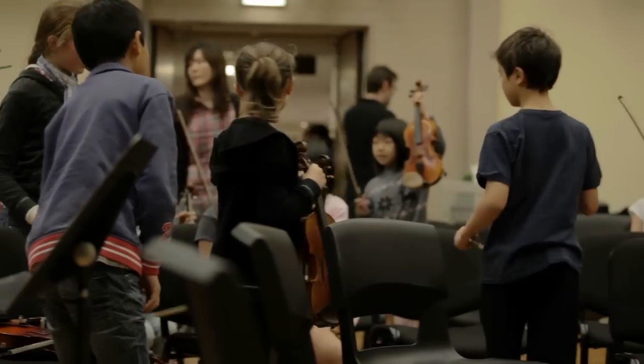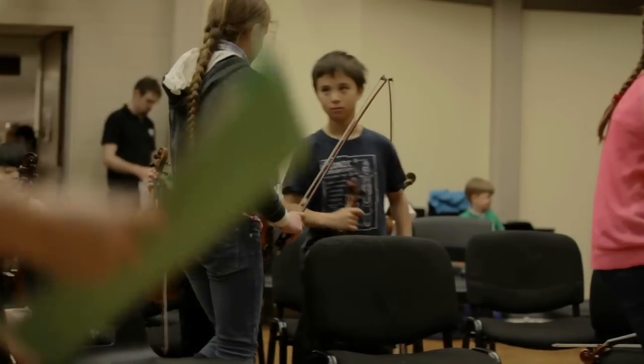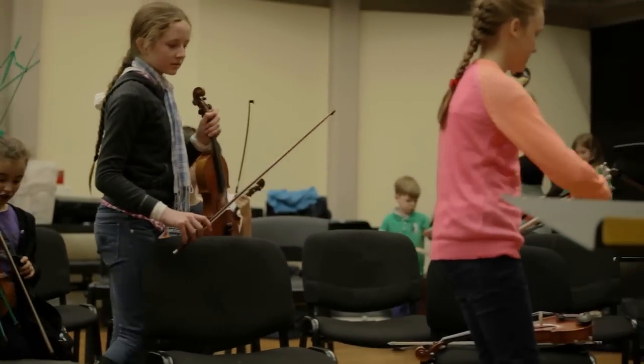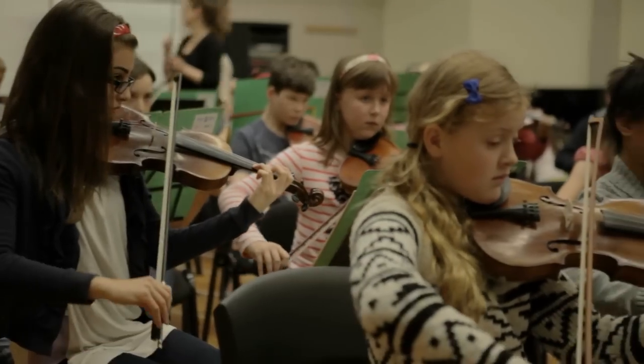J.S. starts first thing in the morning. The kids all arrive, they get themselves unpacked. Then they come in and we do some tuning up, and we always make the tuning up part of their warm-up so they can do long bows and look at the person in front of them and learn some basic ensemble skills — even though they're not aware they're doing that while they're tuning up.